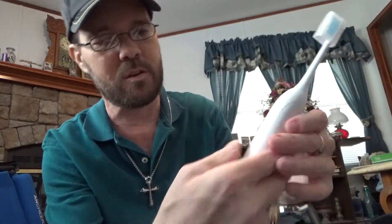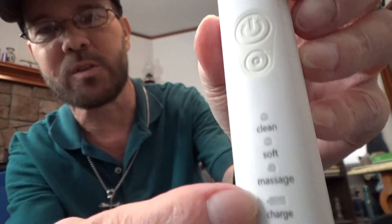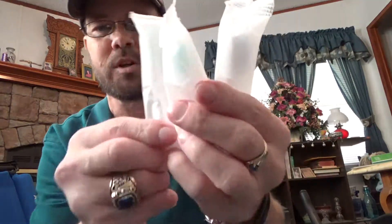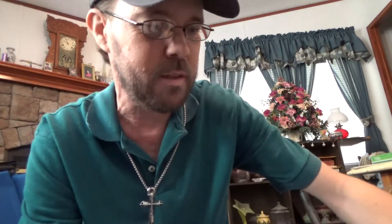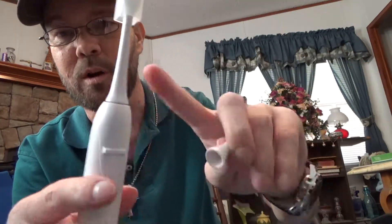You have different modes, so you can switch between them. As you can see, you have your little charging indicator. It comes with multiple brush heads — four in total. And there's a little cap which actually goes over this when you take this part off.